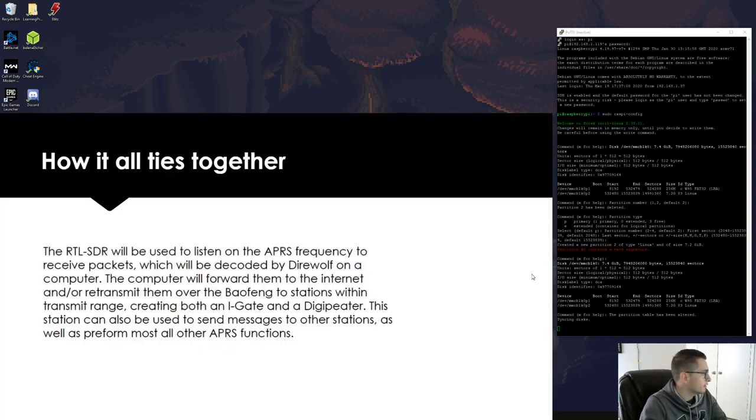Here's how it all ties together: the RTL-SDR is dedicated to listening on the APRS frequency to receive packets, which will be decoded by Direwolf on the computer. The computer will then forward them to the internet and transmit them over the Baofeng, creating both an iGate and a digipeater. This station can also send text messages to other stations and perform most APRS functions. You can even set it up in a car.